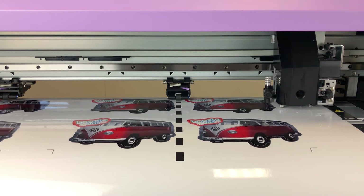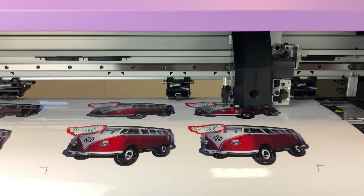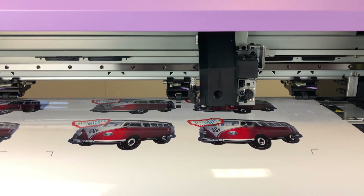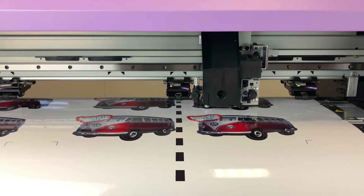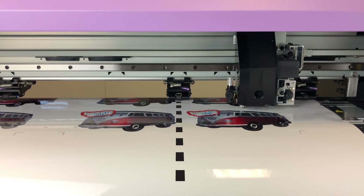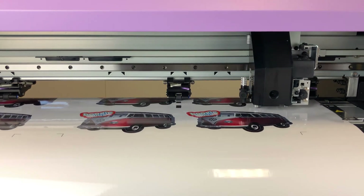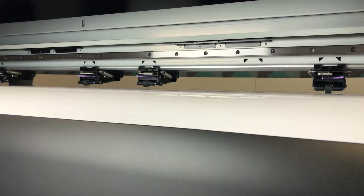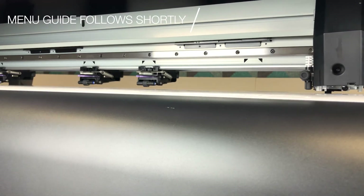Depending on the material used and the nature of the graphic, the operator should optimise these settings in order to gain the best results. The outermost pinch rollers — the one on the left hand side and the one on the right hand side — must always be set to the same pressure. Equally, the inner pinch rollers should be set to the same pressure, however the pressure may be different to the outermost pinch rollers and will depend upon the type of job being cut.